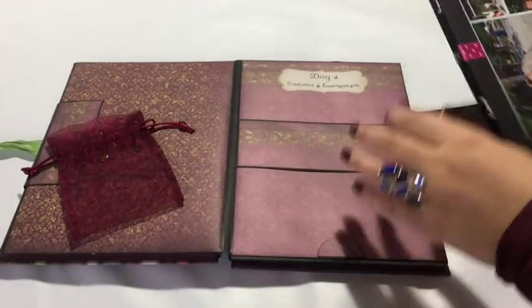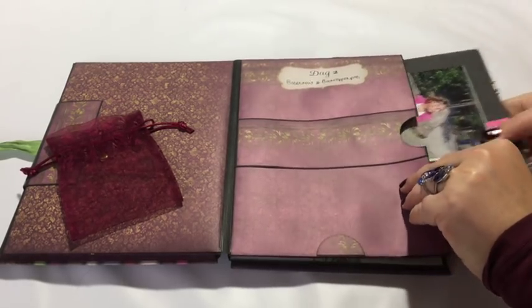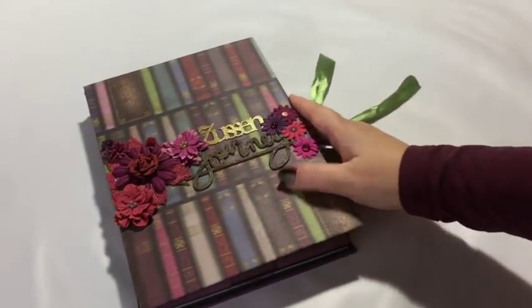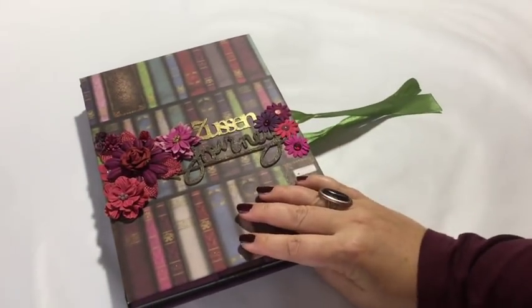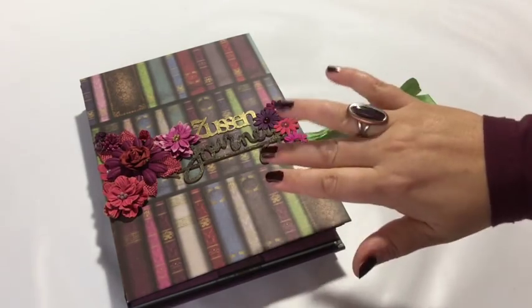If you want to make this yourself, there is a tutorial available for you in my Etsy shop. Let's close it up — I hope you like this new design and I hope to see you next time. Press the thumbs up if you like this video and would like to see more. Thank you for watching, bye bye!